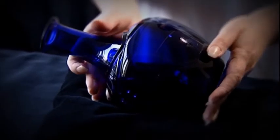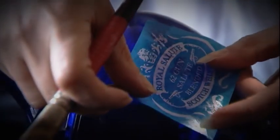After polishing, these cuts allow the tantalising glimpses of the rich amber colour of the whisky to shine through.